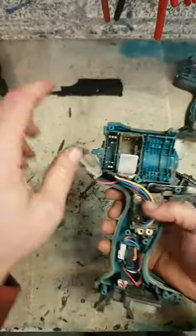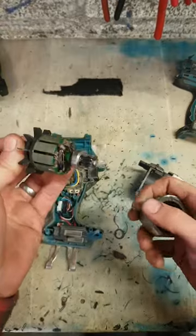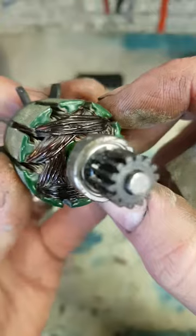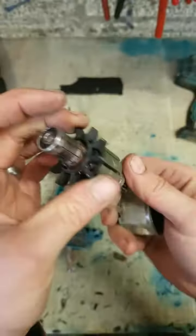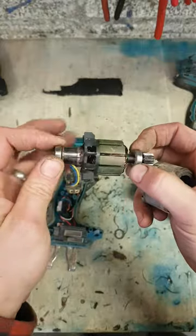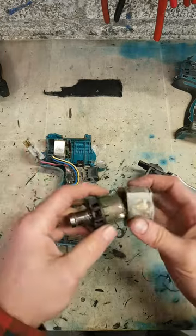That's what holder's melted - replace that. That armature's actually burnt, melted the motor. Motor's overheated, cooked. That's what heat the ends generated and gone onto the brush holder.